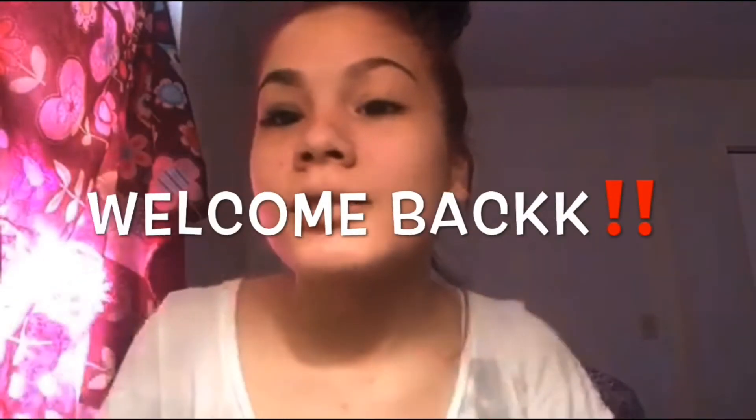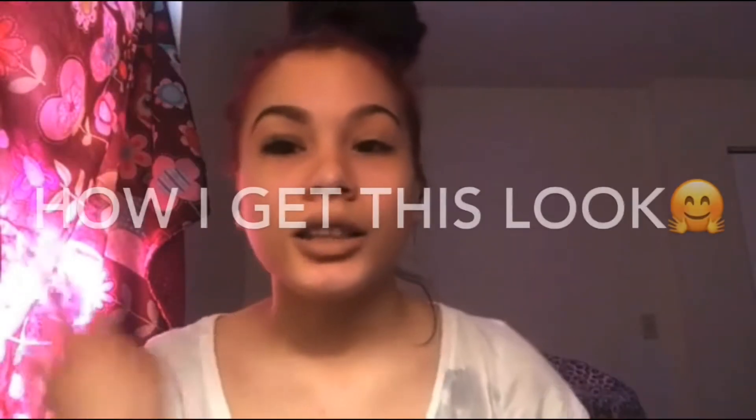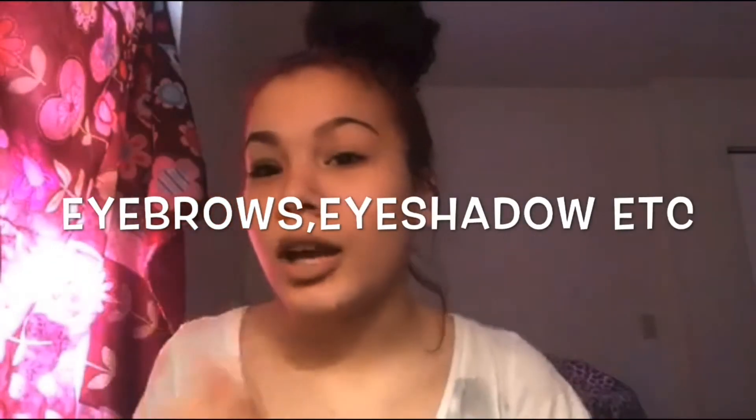Hey guys, welcome back to my channel. I know it's been a while since I've done my last video, and I'm sorry for that. I've just been really busy, a lot of stuff has been happening lately. Today I'm going to be showing you guys how I get this look — I'm going to show you how to do my eyebrows, the eyeshadow, eyelashes, everything.